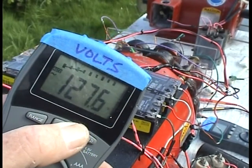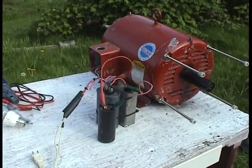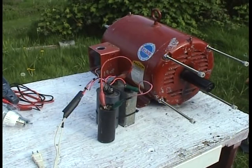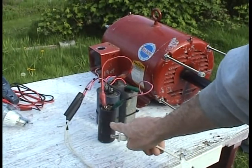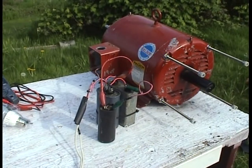This 120 volts AC output is what's going to power the other motor. Now we're over here at the second motor — it's the same thing: I have a start cap hooked up, and I need to plug this into the output to get it going.